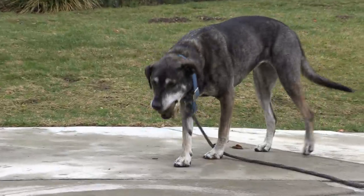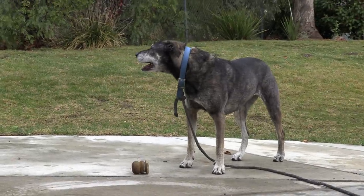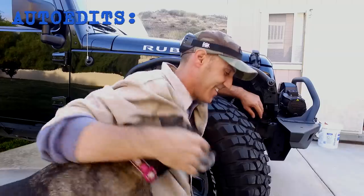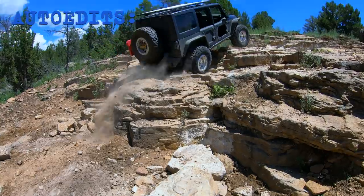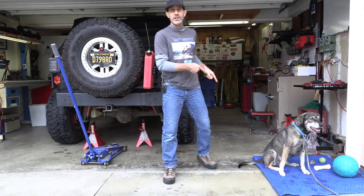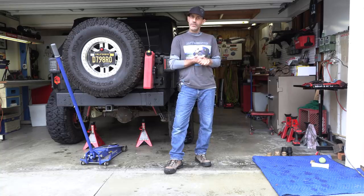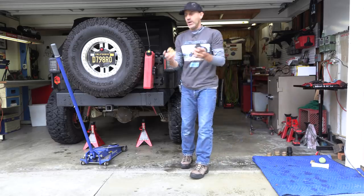Howdy guys, Jeep and Jason here and that's my helper Pinto the dog. You may remember us from such internet films as 'your soccer ball and you' and 'how much soccer is too much soccer?' Bye Pinto. So today we are actually going to be working on the bump stops on the Jeep.